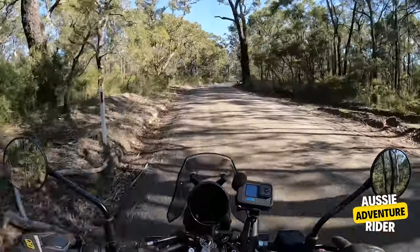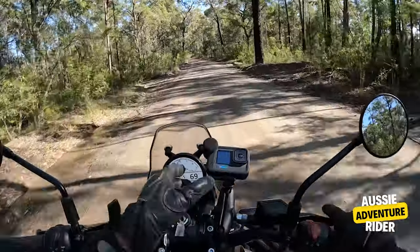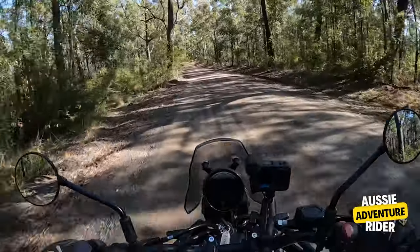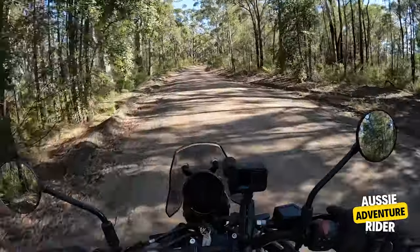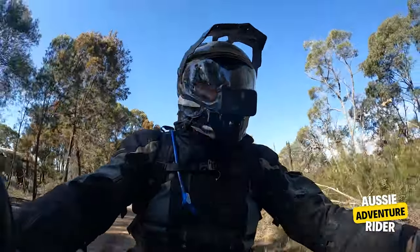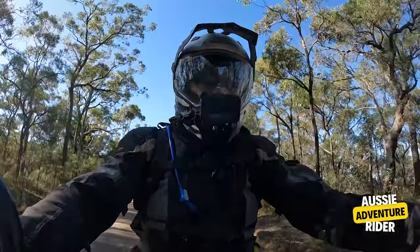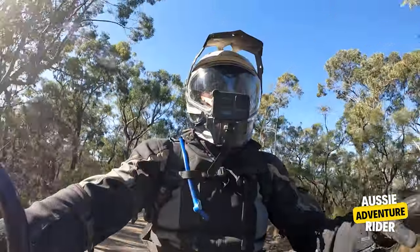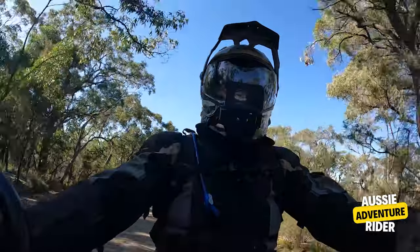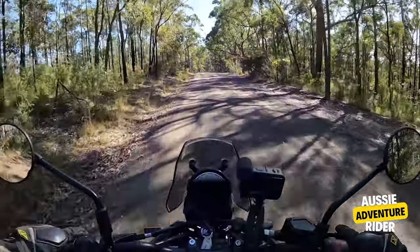But if I owned one of these, I wouldn't touch it — I'd just leave it as is. We can talk specs all day, but if you're going to get an adventure bike, go and ride one.